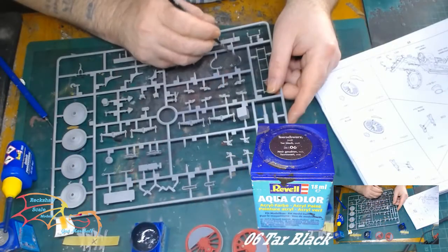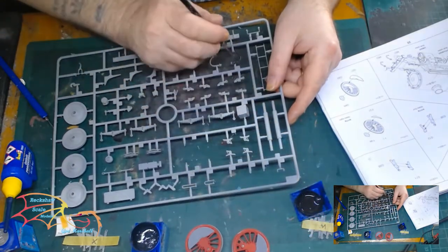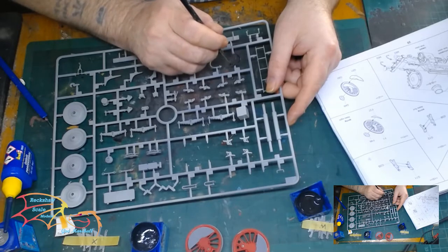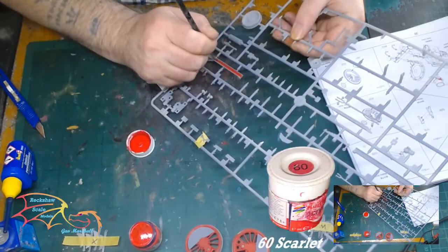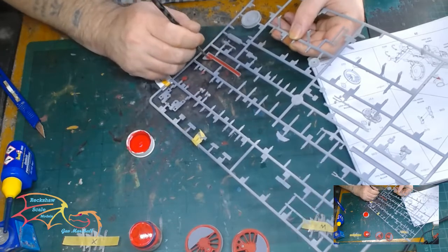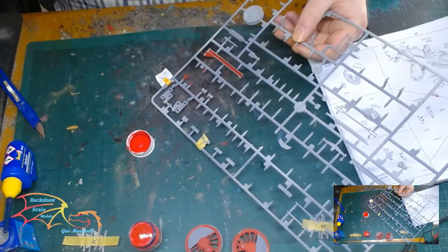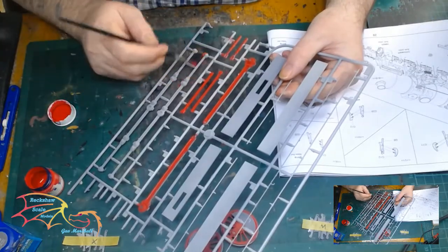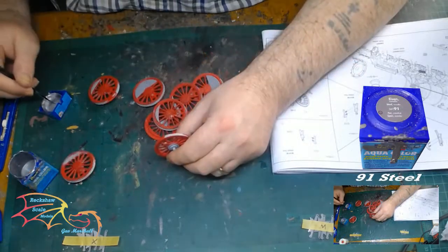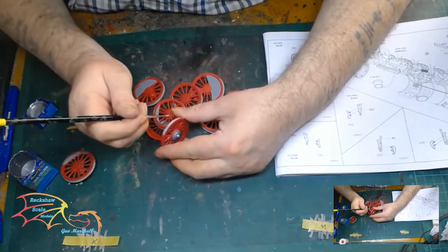I'm using Vallejo Colour 06 Flat Black, and this is for two bars that are on the front of the main frame of the locomotive. Then I'm going back to Humbrol 60 Scarlet, and this is for the push pistons and the working mechanism for the actual train — the central part is just painted in this red colour. Then it's back to the wheels with Vallejo Colour 91 Steel for the rims of the wheels.